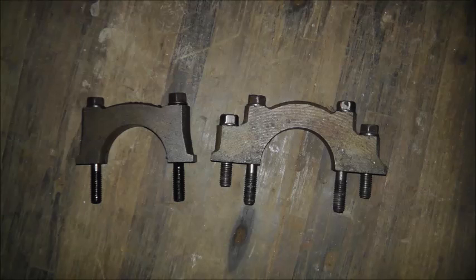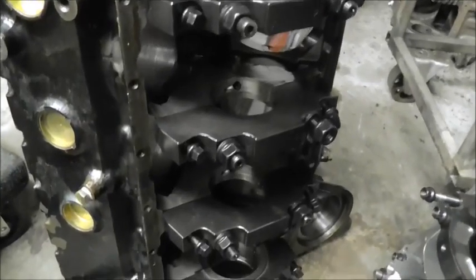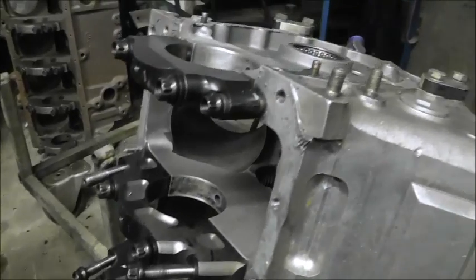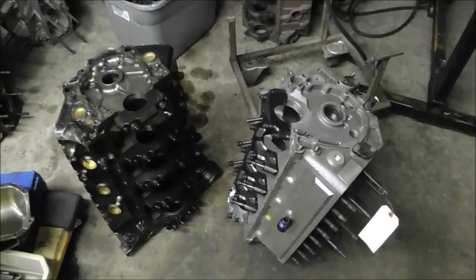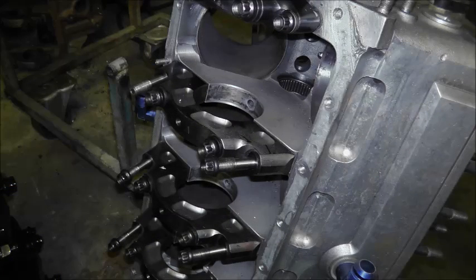The splayed main cap is by far the better way to go by spreading the load out. A two-bolt main is two bolts clamping the main cap to the block versus four bolts. The splayed cap spreads the weight out even farther. Obviously, the more bolts you have, the more clamping force you'll have. For a hot rod street application, quite frankly, a two-bolt works just fine.